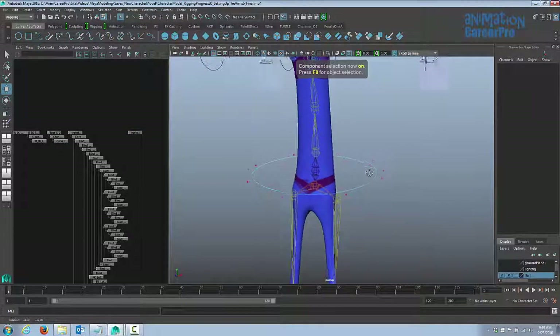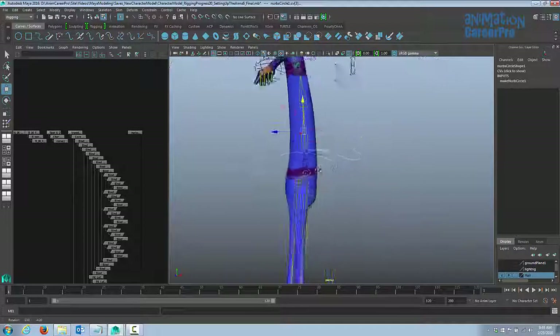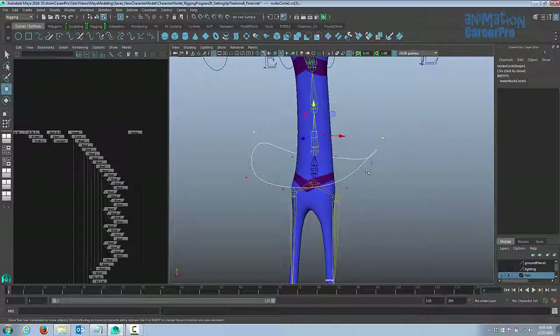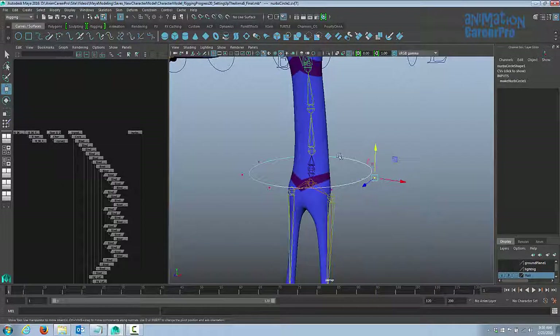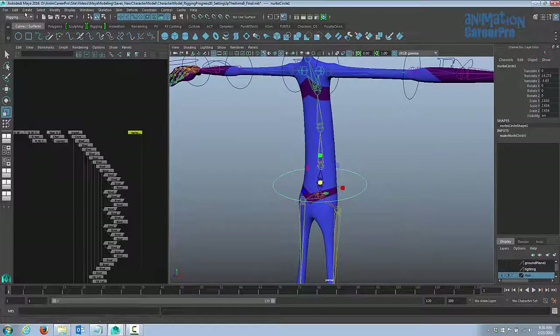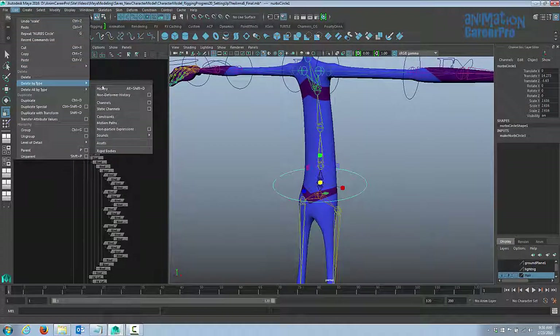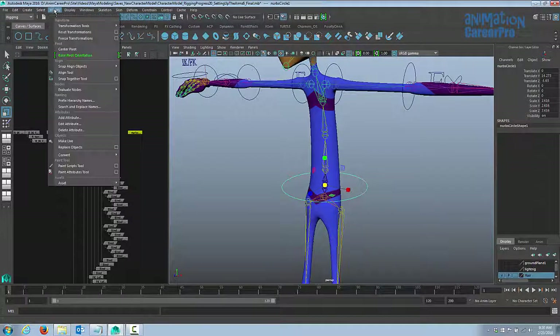For the upper body control I'll leave it as a circle. Usually I like to shape the hips control differently so I know it's different. Press F8 to get back to object mode. Just like with all the other control curves, go to Edit, Delete by Type, and choose History. Then go to Modify and Freeze Transformations to get all values back to zero in the channel box.